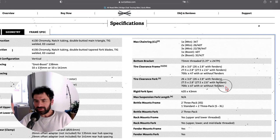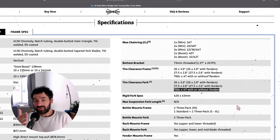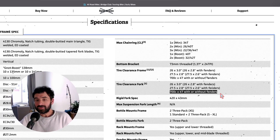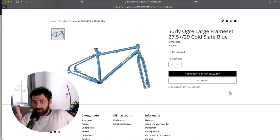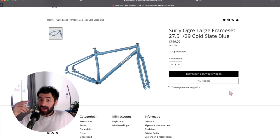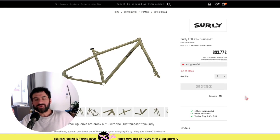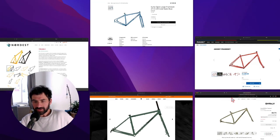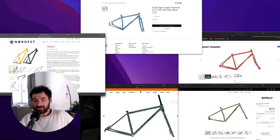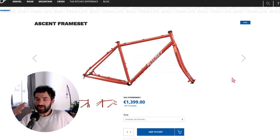You can also put 29-inch wheels on this frame, but clearance is then limited to 47 millimeters regardless of whether you use a boost or non-boost drivetrain configuration. If you're looking for bigger tire clearance on 29-inch wheels, I recommend checking the Surly Ogre frameset, the Surly ECR, the Nordest Sardinia 2, the Brother Cycles Big Bro, or the Ritchey Ascent.